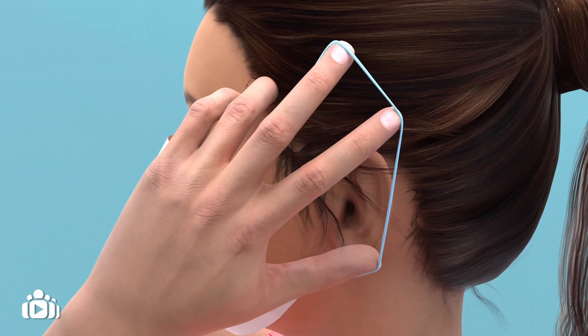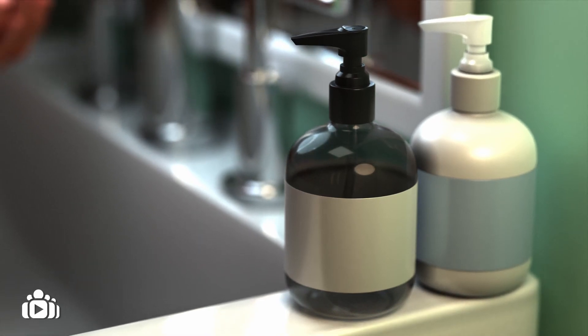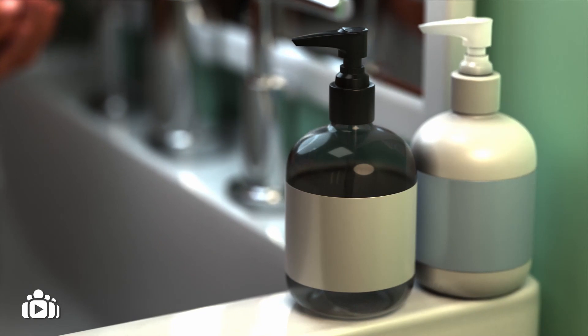Everybody in the room should put on a surgical mask. Wash your hands thoroughly, firstly with normal soap and then again with hydro-alcoholic solution for at least 30 seconds.